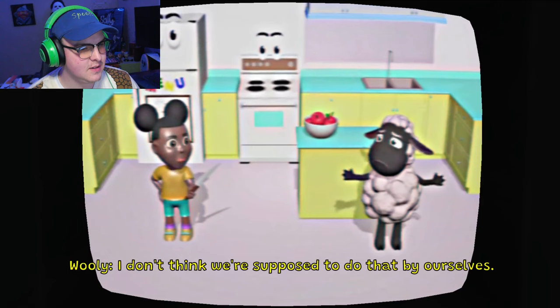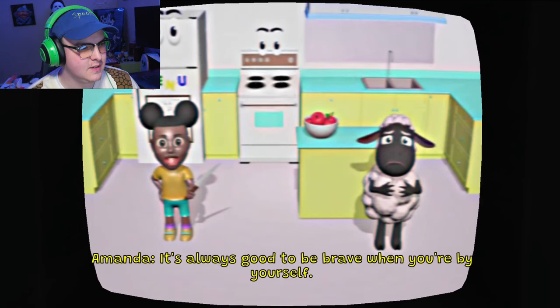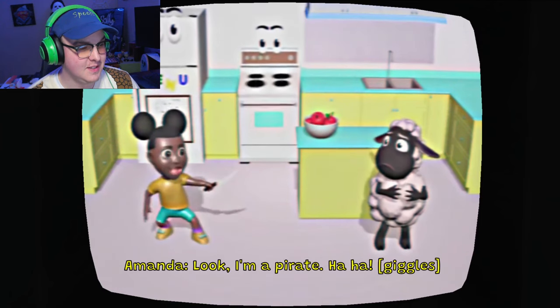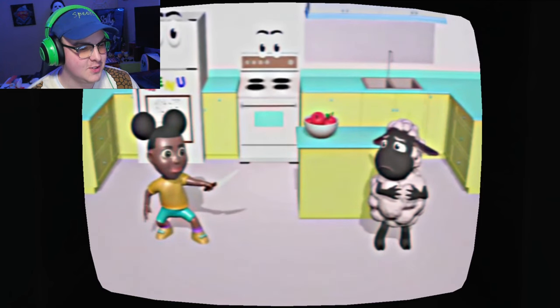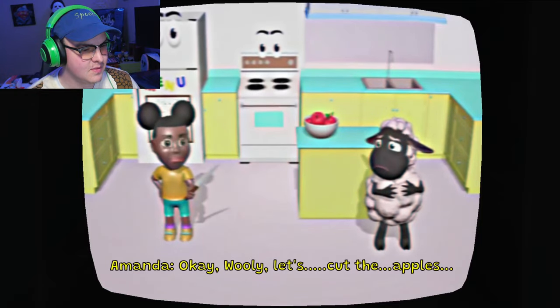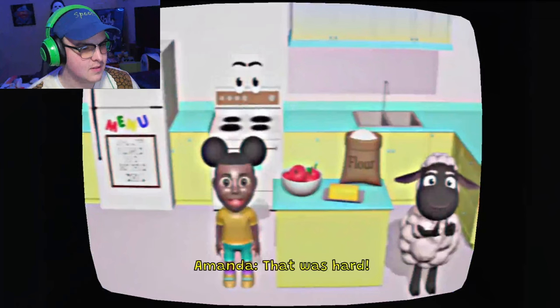We can use a sharp knife. I don't think we're supposed to do that by ourselves. It's always good to be brave when you're by yourself. Look, I'm a pirate! Ha ha! I don't trust you at all with that - that doesn't seem safe. Okay Wooly, let's cut the apple. That was hard.